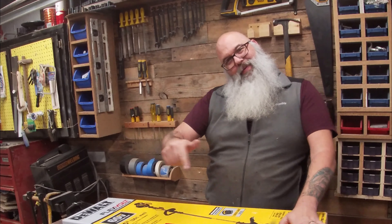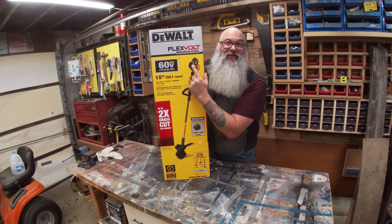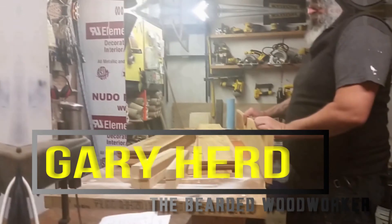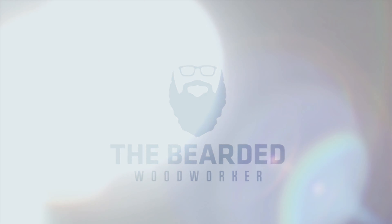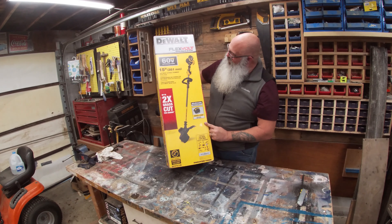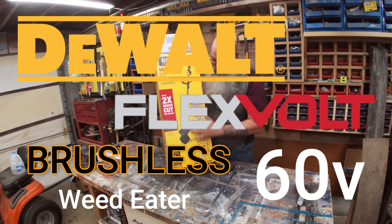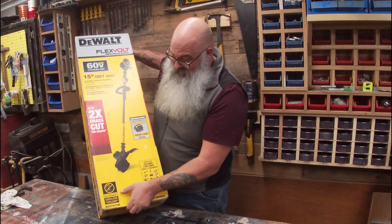Hey, what's up everybody, it's Gary the Bearded Woodworker. Thank you for joining me today. I've got another unboxing video — my wife got her first DeWalt tool. This is the DeWalt Flexvolt brushless 60-volt weed eater. Really excited to unbox this and start putting it to the test.